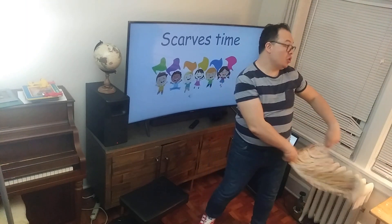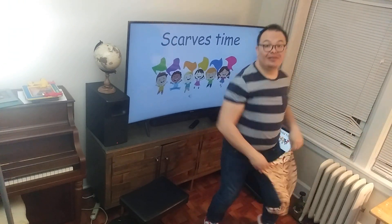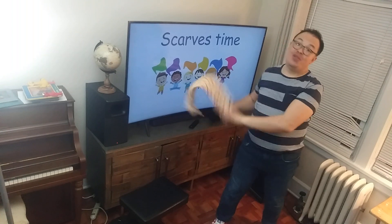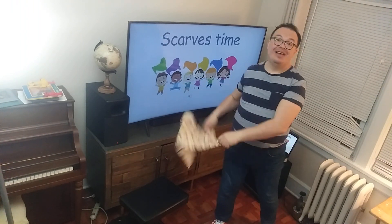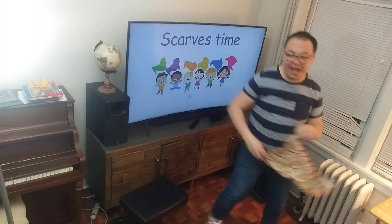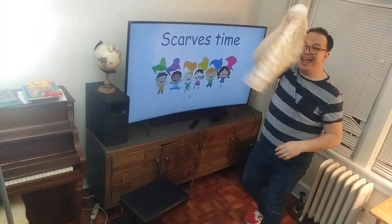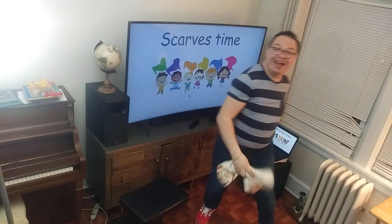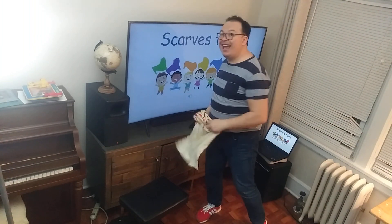To the side — two, three, four, five, six, seven, and eight. Other side — two, three, four, five, six, seven, and eight. We have the rhythm, we have the rhythm, we have the rhythm of the scarves moving all around. We have the rhythm, we have the rhythm, we have the rhythm of the scarves moving all around.